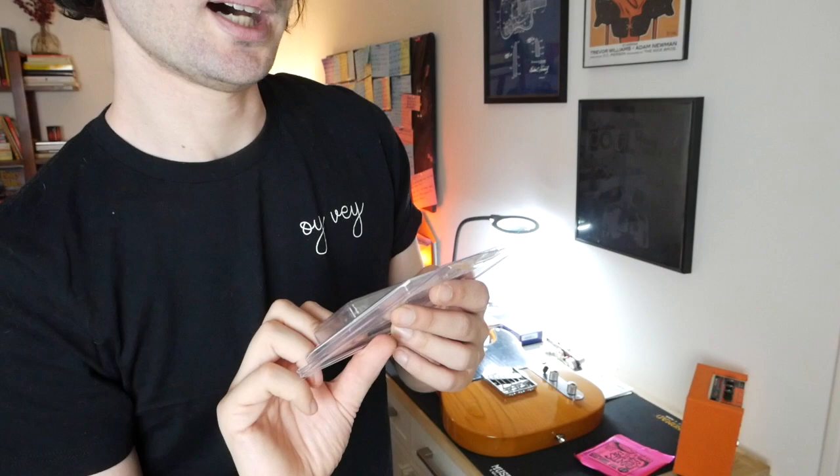Black tusk XL sleek string trees — $12.70. Nuts are about 12 bucks each. I'm only going to use one, obviously.